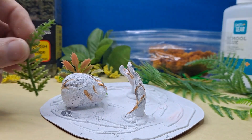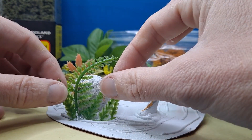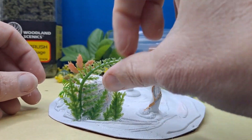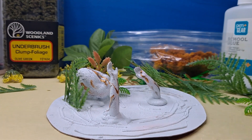Next step, I'm going to go ahead and start gluing down some of the plants that I want to use to make it look like it really belongs on the ocean floor. And we're just going to speed it up so that you are not bored to tears, because I know I would be if I had to watch paint dry.